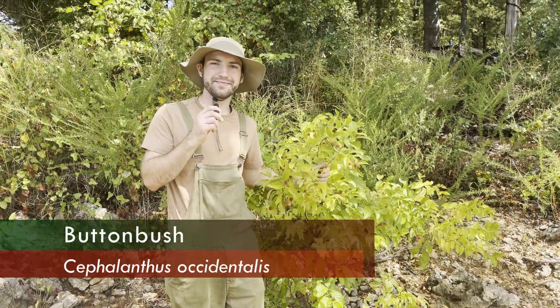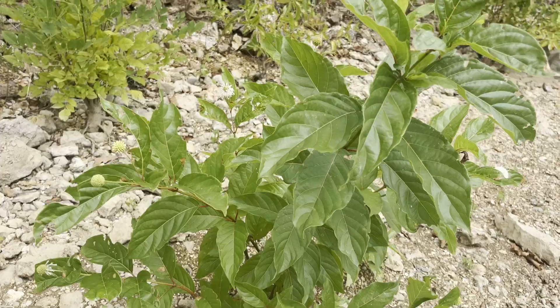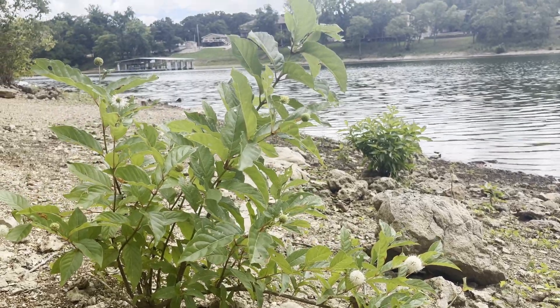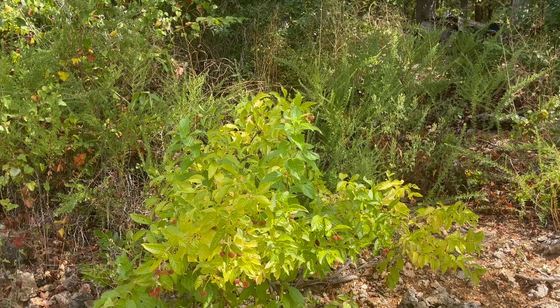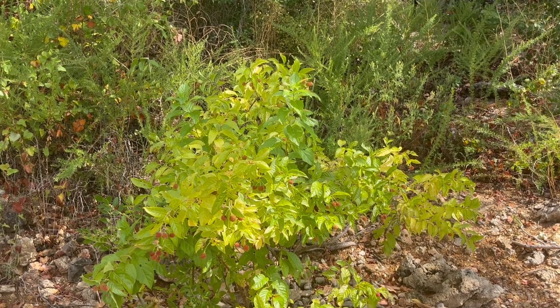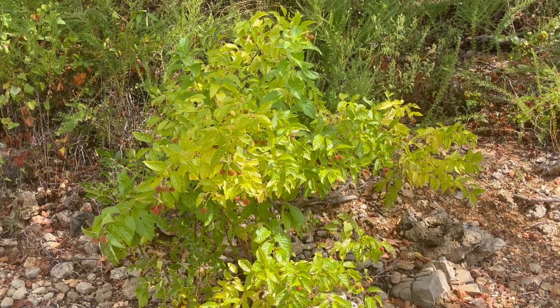This is a button bush. Button bush is a large, multi-stem deciduous shrub that thrives in wet environments. You'll often find it forming thickets along ponds, rivers, lakes, and marshes, where it can grow to be about 12 feet tall and 8 feet wide. Its ability to tolerate flooding and occasional drought makes it a valuable plant for preventing soil erosion.